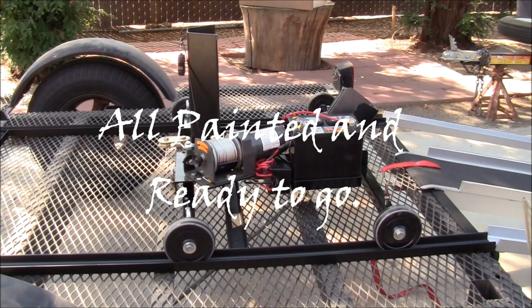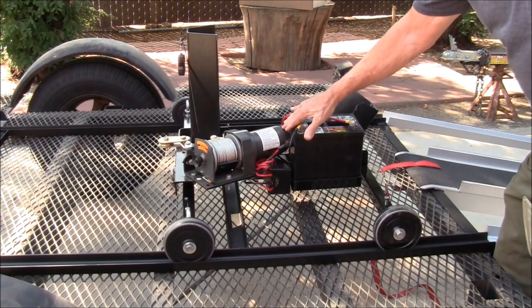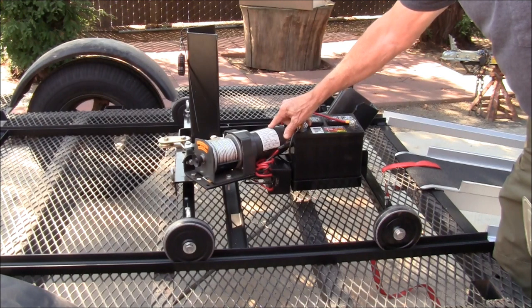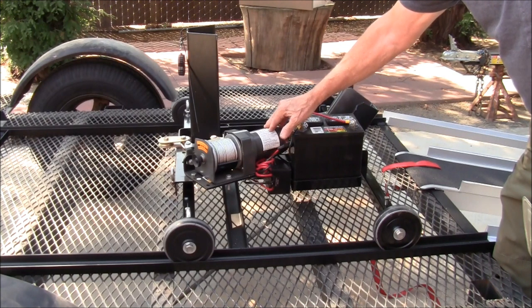Okay, so now I have a completed trolley. As you can see, I've made some additions to it. I've decided to mount the winch. I bought a 2,500-pound winch from Harbor Freight — it was on sale, $48.